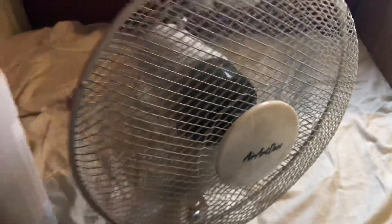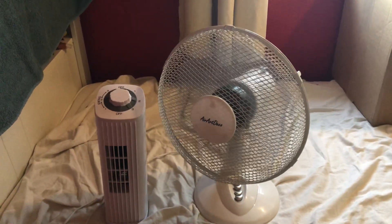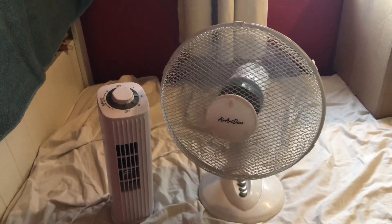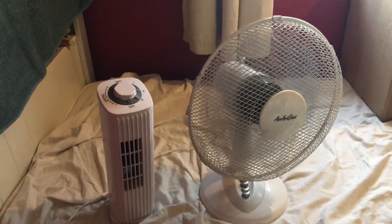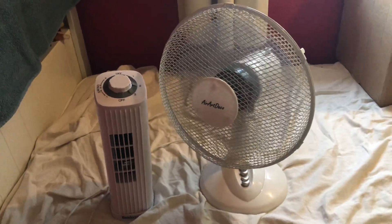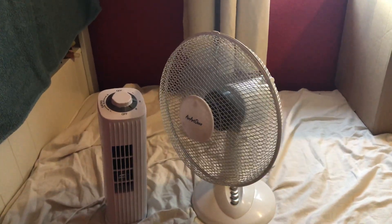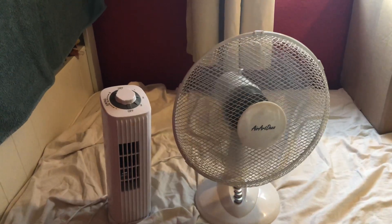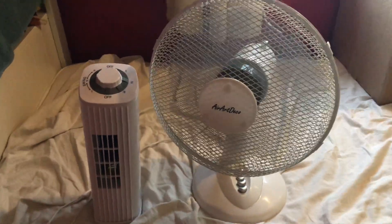Low with oscillation. Medium with oscillation. High with oscillation.